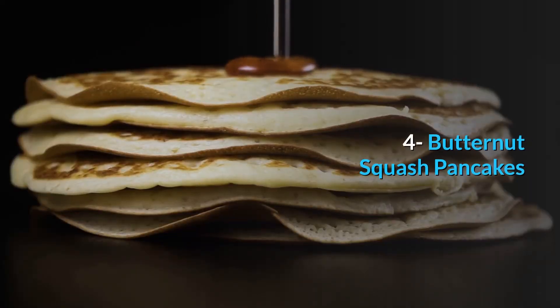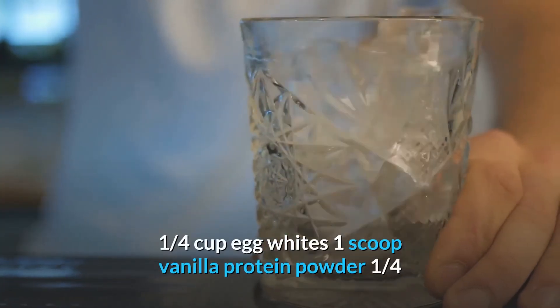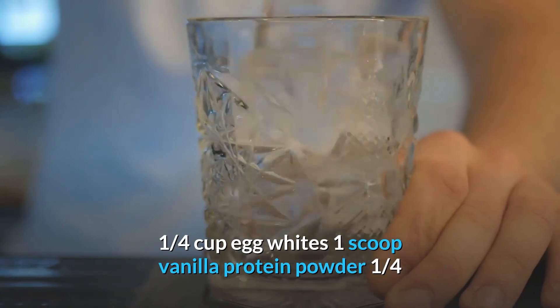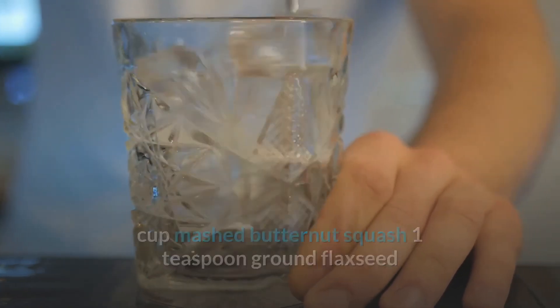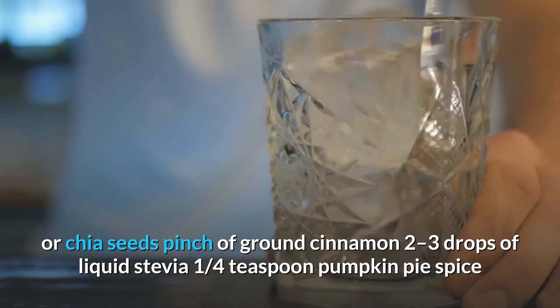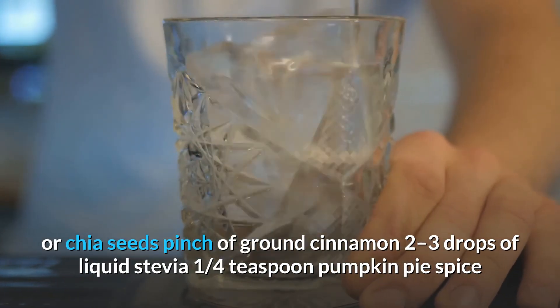Number 4: Butternut Squash Pancakes. Ingredients: 1/4 cup egg whites, 1 scoop vanilla protein powder, 1/4 cup mashed butternut squash, 1 teaspoon ground flaxseed or chia seeds, pinch of ground cinnamon, 2-3 drops of liquid stevia, 1/4 teaspoon pumpkin pie spice.